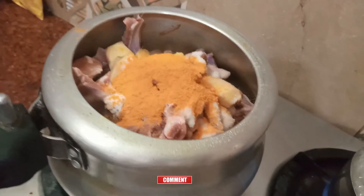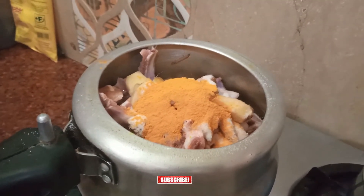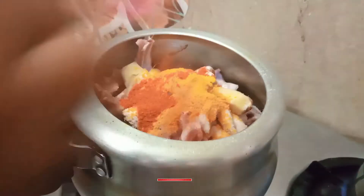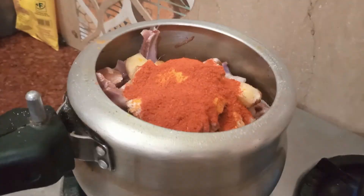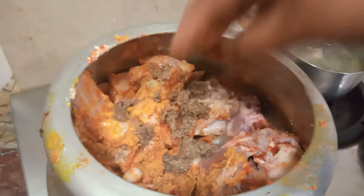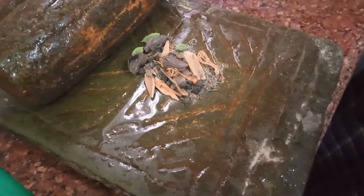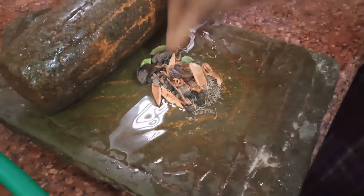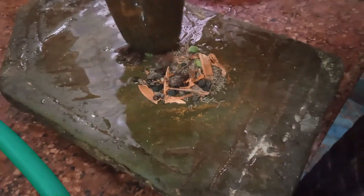I am adding ingredients to the recipe. I will add them in. I have added the ingredients. Now I will add more to the recipe — if you want the sauce, prepare to add it.